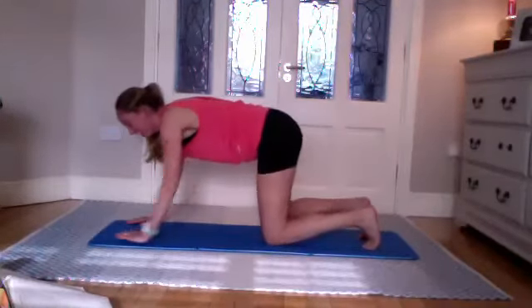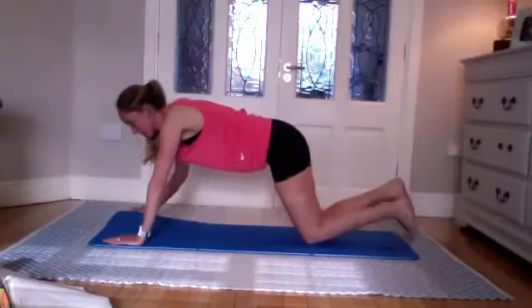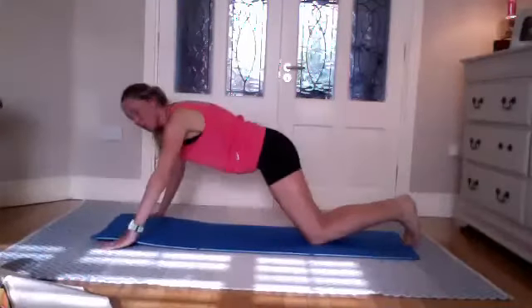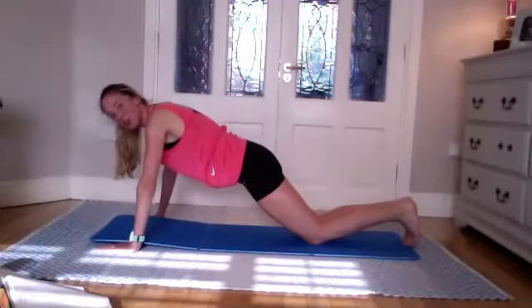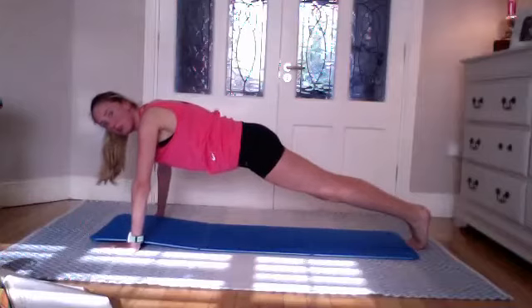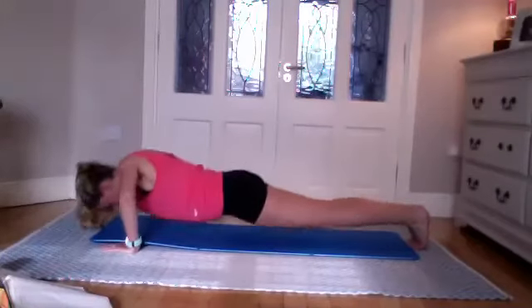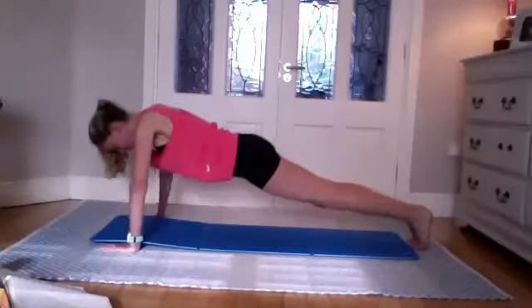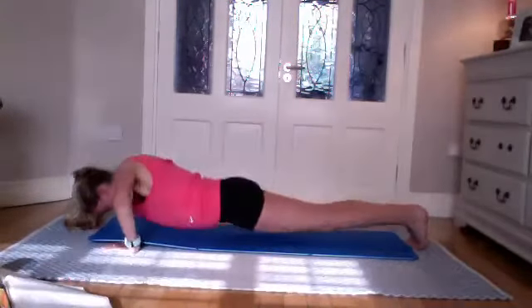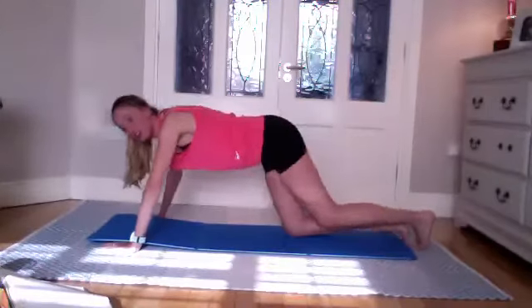Now we're going to do press-ups. If you want to do full press-ups, go ahead. For those doing them from the knees — hands a little wider than shoulder width, fingers facing forward, lower the chest down and back up. Lower and lift for ten, nine, eight, seven, six, five, four, three, two, one more, and one.